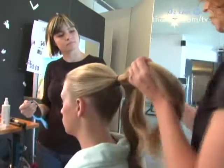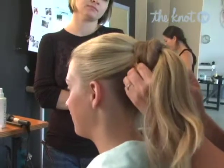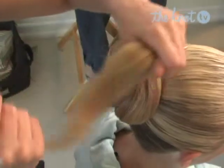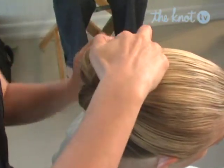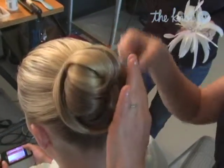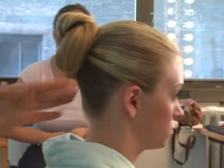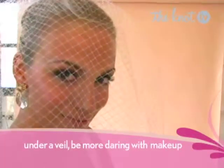A high classic bun is the perfect anchor for a simple veil to soften this tight, clean look. The bun starts with a high center ponytail. Take the bottom layer of the tail and wrap it around the base. This becomes the platform to wrap two other layers of hair in opposite directions. The top layers are pinned snugly into the base so this style can last right through the reception. If you're wearing a veil, be a little more daring with lip color and eye makeup to be sure your features still shine through.